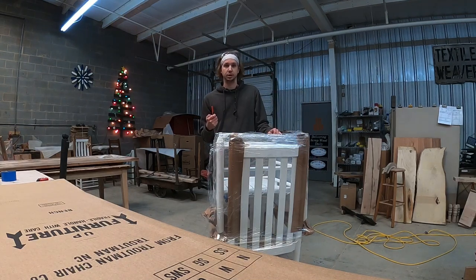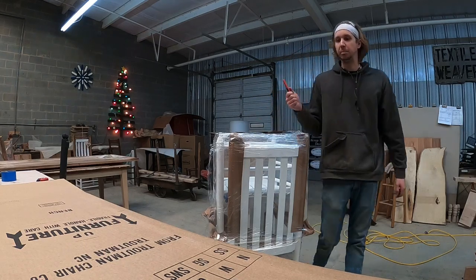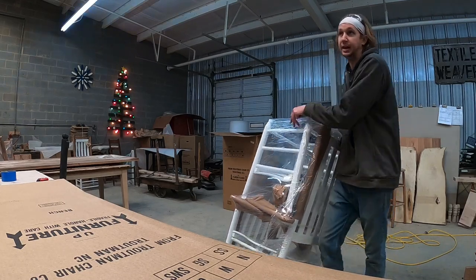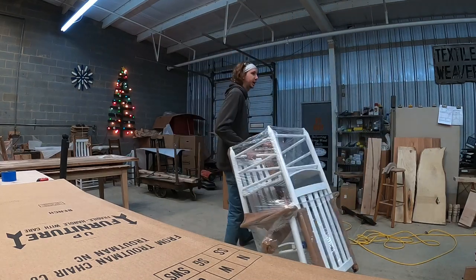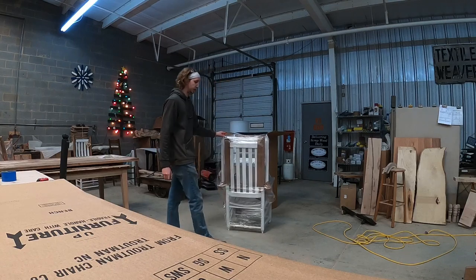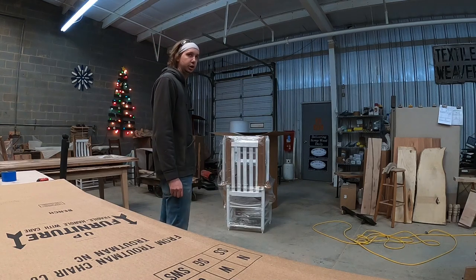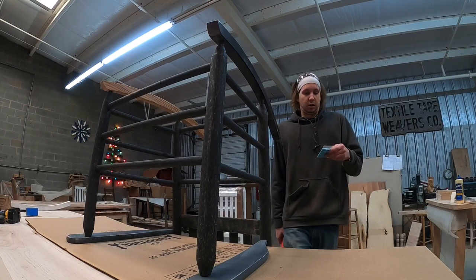You're going to cut open your rockers — I'm not going to do it here, I'll show you on a different chair. Cut them open one by one. Your runners will be in the middle with nails attached to them, so make sure you're watching out for a pack of nails with blue instructions on them.